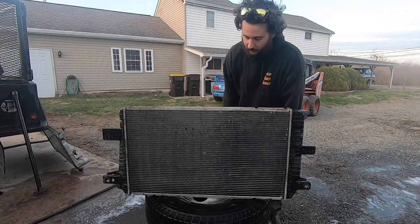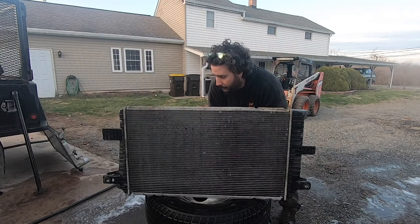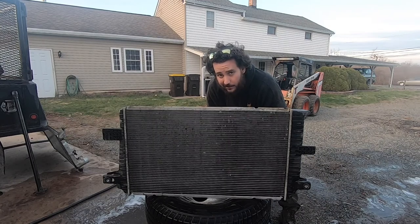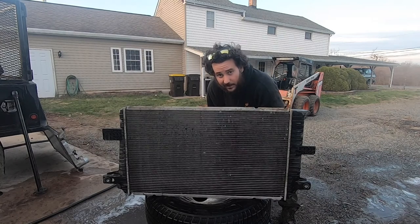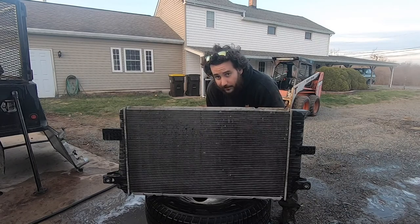While this rad still looks a bit cruddy, I can actually see daylight through it now, which I couldn't before. Couldn't see through the intercooler either. I think this is something you should definitely do to your truck once every five to ten years, depending on how dusty the area you live in is. The rad is the last thing to get fresh air — it's got to come through the condenser, through the intercooler, and if you've got an automatic trans cooler, it's got to come through that too. If those are all plugged up and your rad is plugged up, you're not doing your engine any favors.